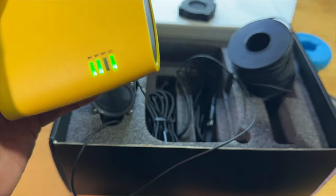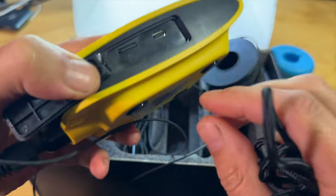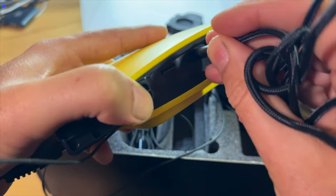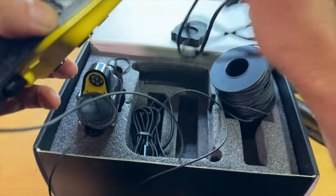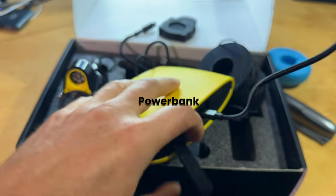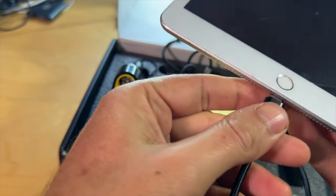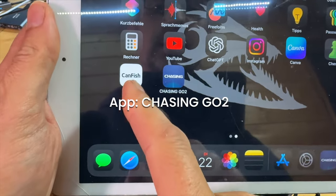Jetzt kann man sich mit dem Tablet oder Smartphone verbinden. Man kann auch ein Kabel nutzen — hier an der Seite findet sich ein Deckel mit einem Gummiabschluss. Vorinstalliert ist schon eine 16 GB Micro SD Karte und ein USB-C Anschluss, mit dem man an sein Smartphone oder Tablet gehen kann. Beigelegt ist auch ein Kabel für ältere iOS Geräte. Als Zusatzfunktion kann man das Gerät auch als Powerbank verwenden. Die App Chasing Go 2 ist für diese Unterwasserkamera, während die App CanFish für die Fishing Cam X ist.